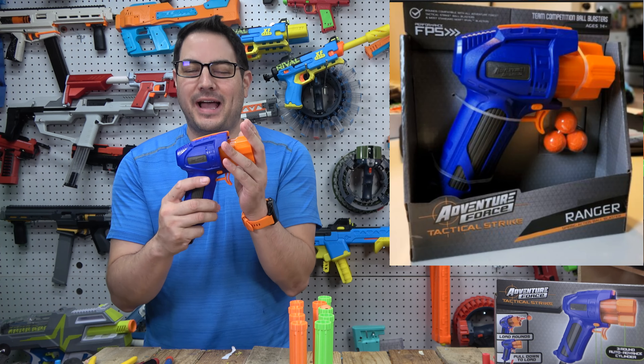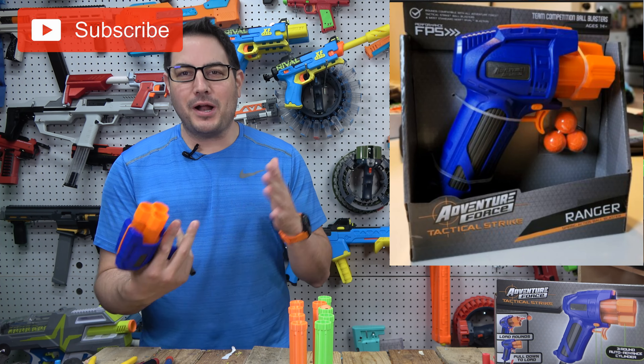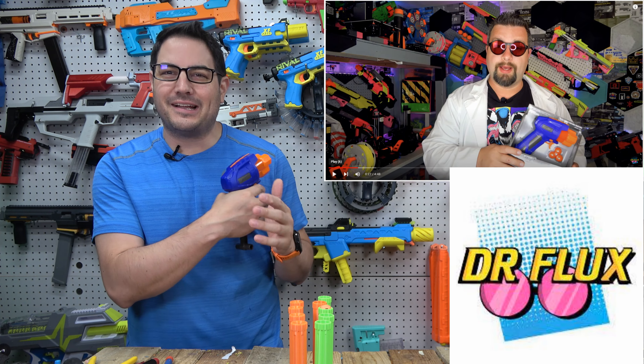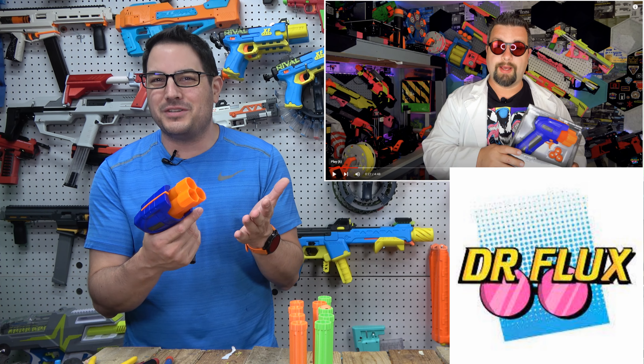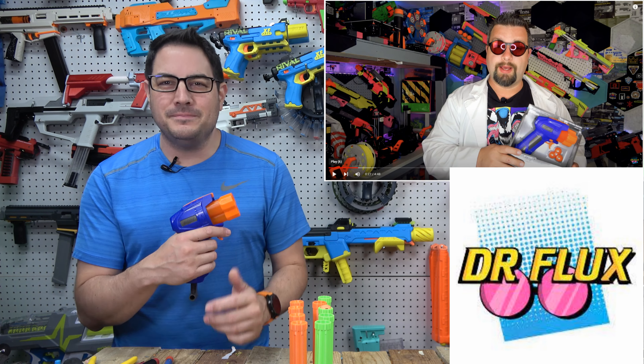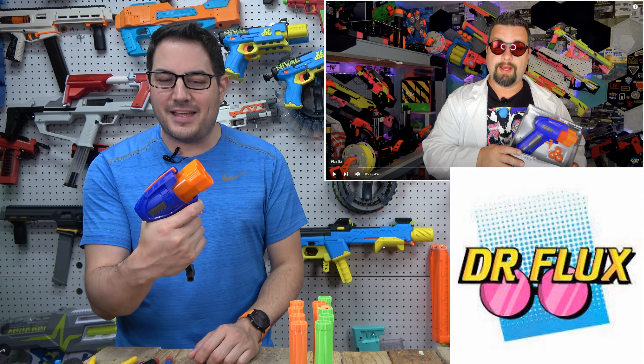Hey guys, Joe here from Xbox Games. We have the Adventure Force Ranger here. I watched a recent review from Dr. Flux and I was like, okay, I've seen this at my local Walmart but I just didn't want to get it — I didn't know what I was going to do with it. But watching his video, I thought, you know what, we could definitely upgrade this thing.